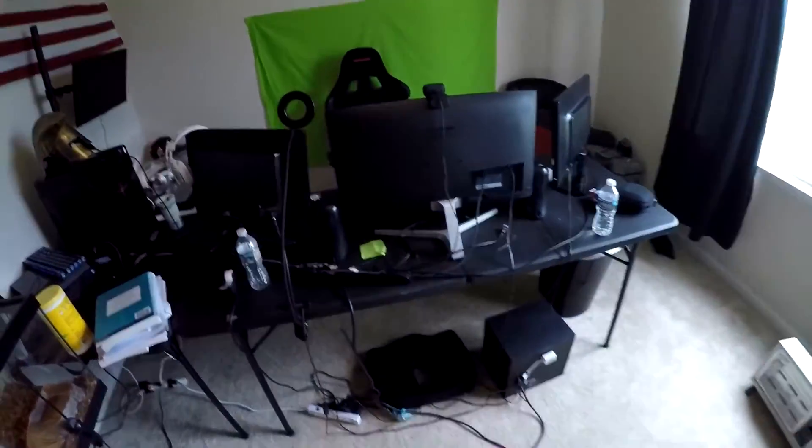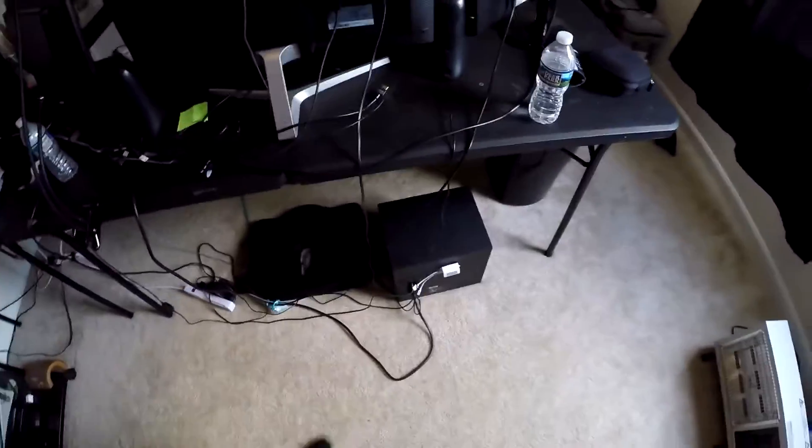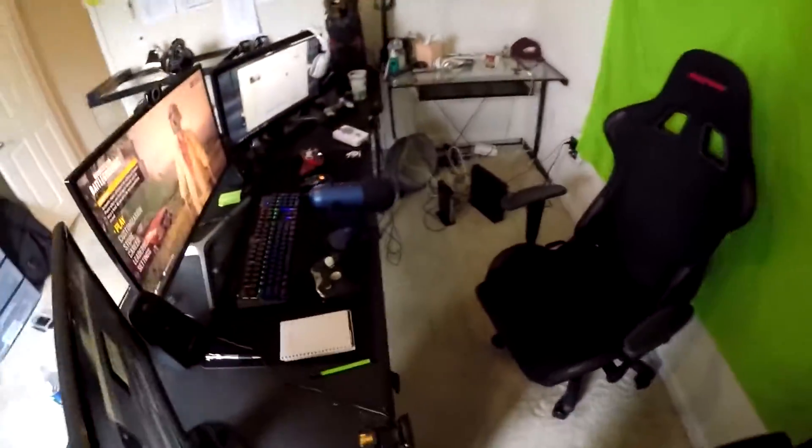Moving on over here — light ring. This is my subwoofer right here for my sound system, just for listening to music and stuff. I have two speakers on the back end, three monitors, and then I have my Xbox and stuff over there, which I'll get to in a second.